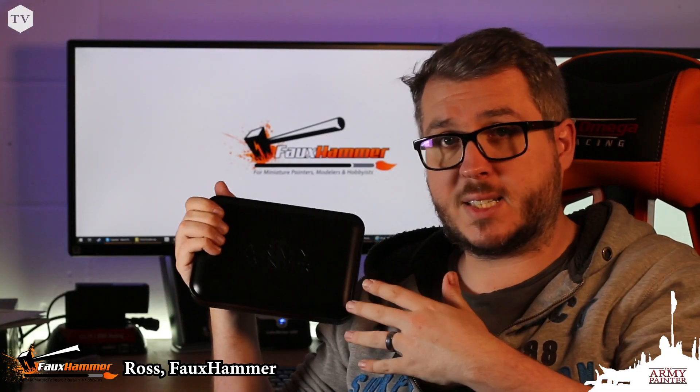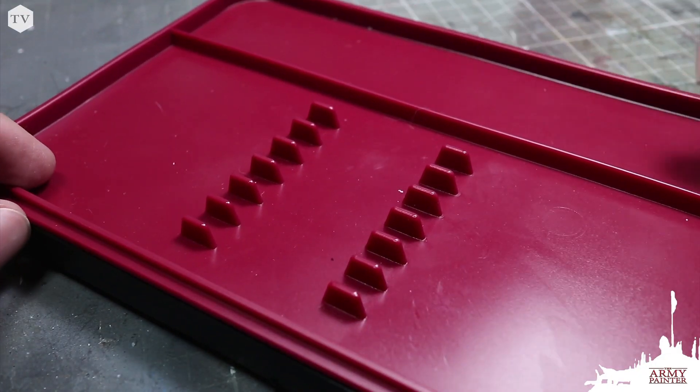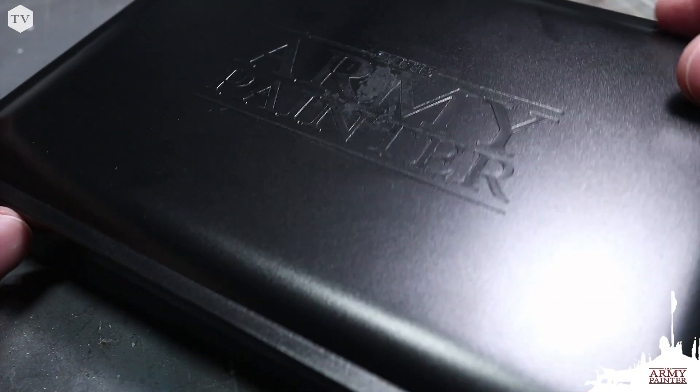If you're after a wet palette, this is an absolute steal. It's directly comparable to other retail options and it's cheaper. You can honestly pour the paint right out of the bottle onto the wet palette and get it to a point that's better and more usable than if you'd done the same on a plastic tray palette. If you want the flexibility to take your painting wherever you go, the Army Painter wet palette is a great choice.